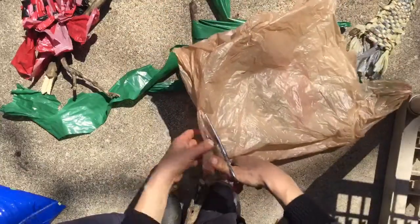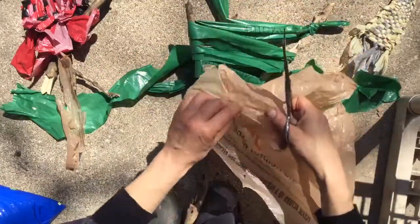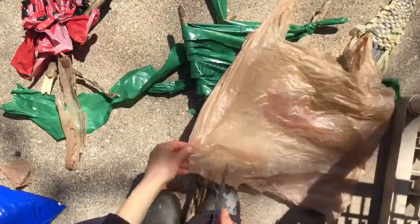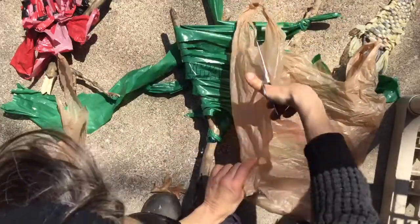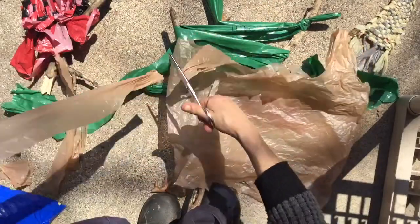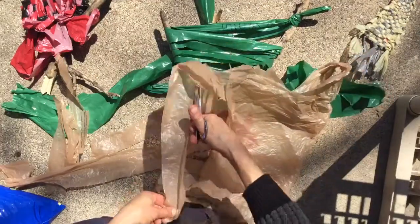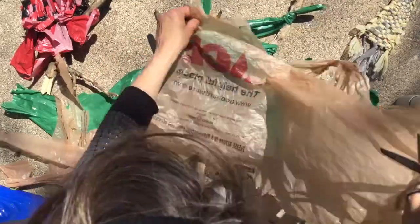I'm just going to cut off the bottom. I don't want those seams because they don't weave very nicely. Let me cut off that seam — I'm just going to cut strips. Sometimes your scissor slides wrong. About the length of my finger. I cut the end, so I just want lots of strips about the length of my finger and long enough to weave through this thing.